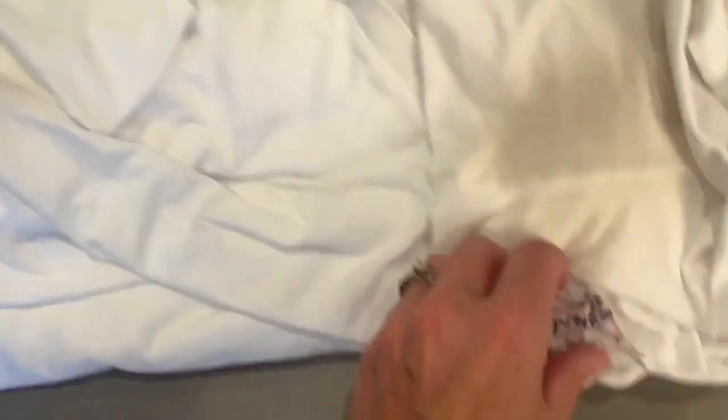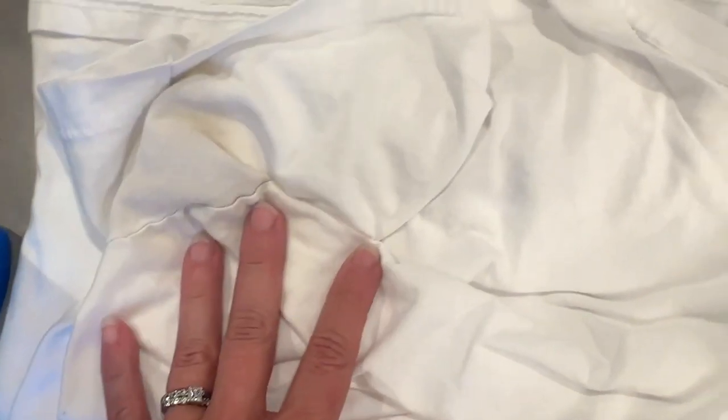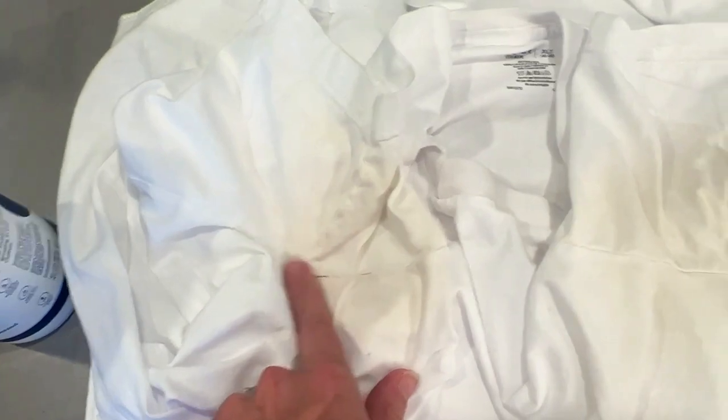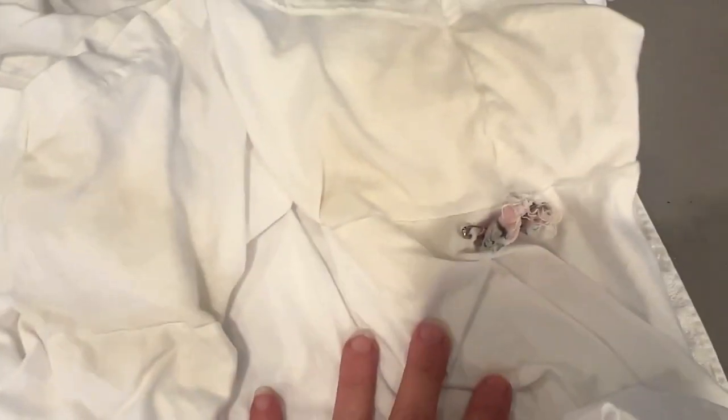Five hours later the results are in and they're really disappointing — I'm so sad. Here's the OxiClean row: it still looks about the same — you can see they obviously look terrible. Then the Biofilm — this one looks great, but I don't know how bad it was in the beginning. I'm actually surprised Biofilm did this well because it's really not a stain remover, it's a smell remover. And the Spray and Wash shirts — that did not do well at all. So basically none of these did well.